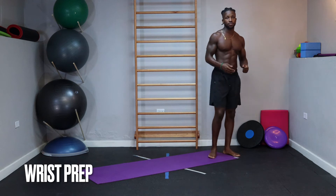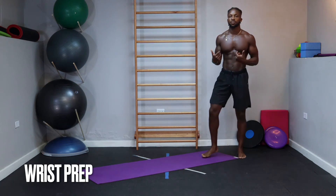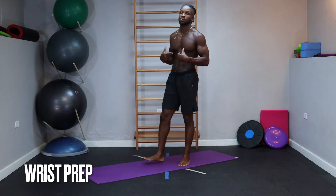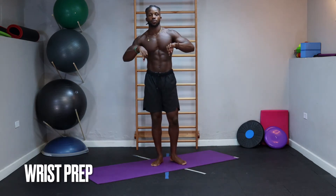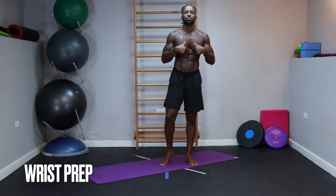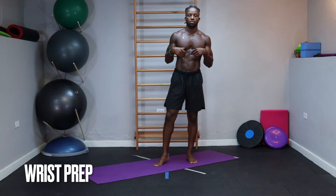Welcome to the walkout warm-up. We're going to start with some wrist prep. Movement number one is some simple rotations. I want you to explore the corners as far as you can through that range of motion, and then reverse. Get some blood flowing and get the joint lubricated and ready to support weight.